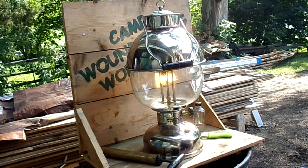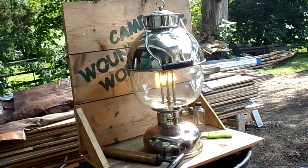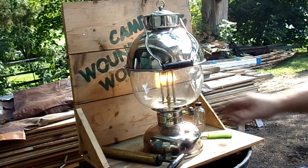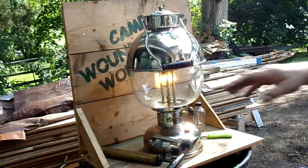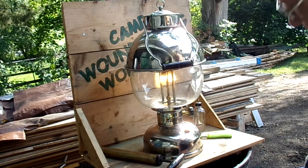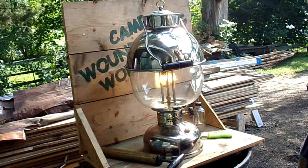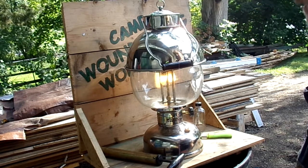Thanks for stopping by Camp One Dog Workshop, hope everybody has a good weekend. The mantles I'm using right now are those cheapies you can buy from American Mantle Company. The reason I use those is when I'm doing test burns on lanterns, sometimes I have to go through two or three sets of mantles just to get everything dialed in.